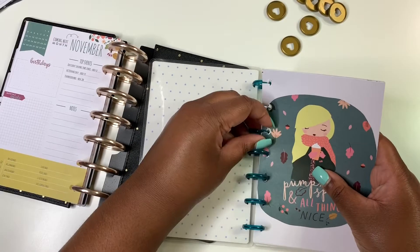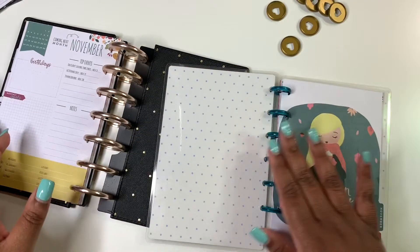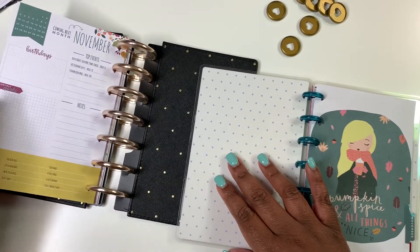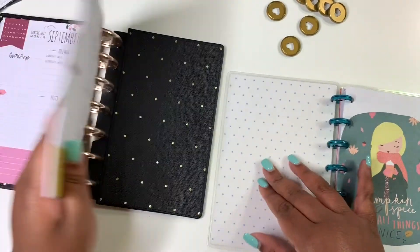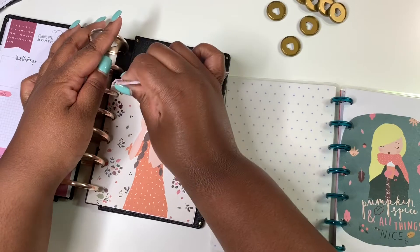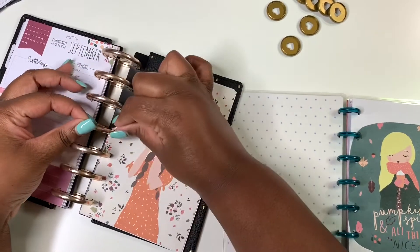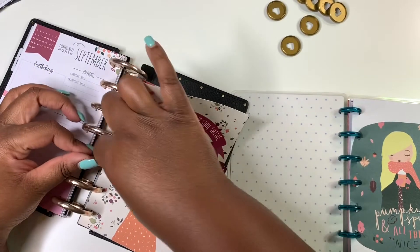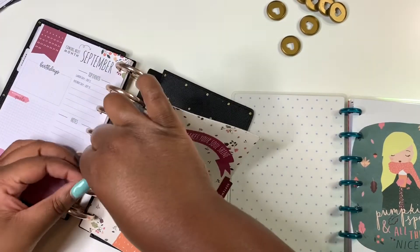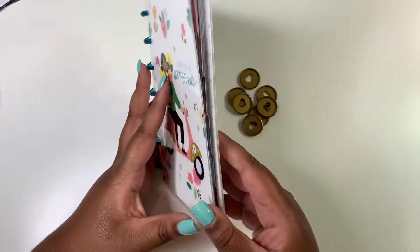Now we're just putting the discs back into the planner. I won't completely bore you with this part because I've already taken out the main things I added — I didn't add a lot to the mini happy planner, so majority of it is already off.